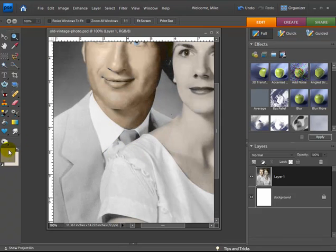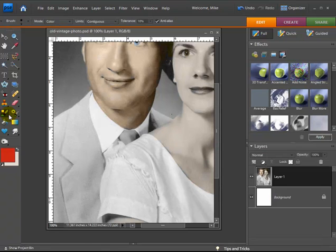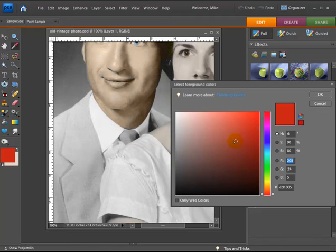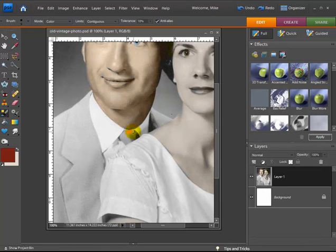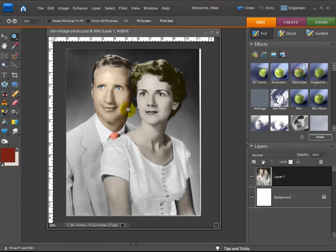Okay, now we'll do one more thing. Let's go ahead and make his tie kind of a red color — maybe he had a red tie back then. Let me go a little bit darker red.